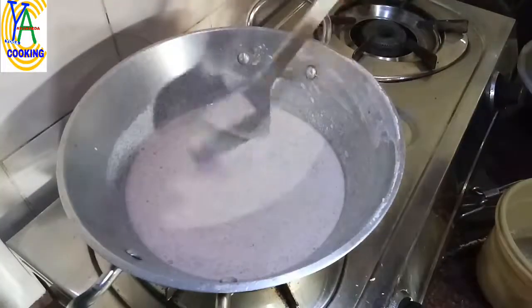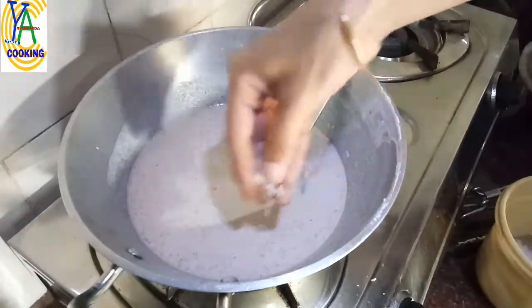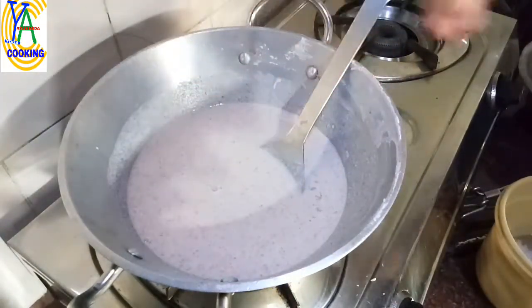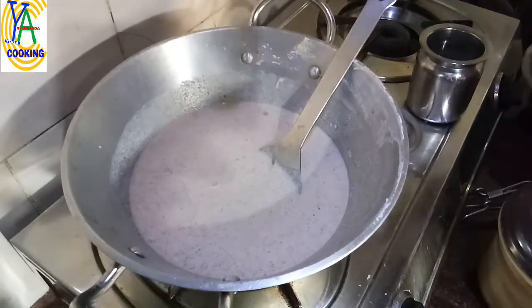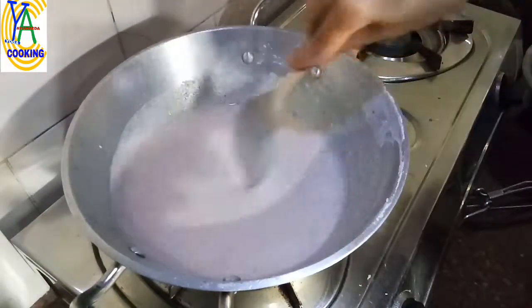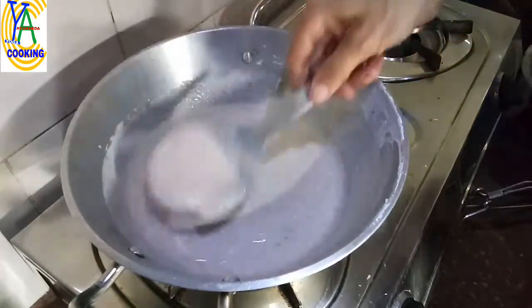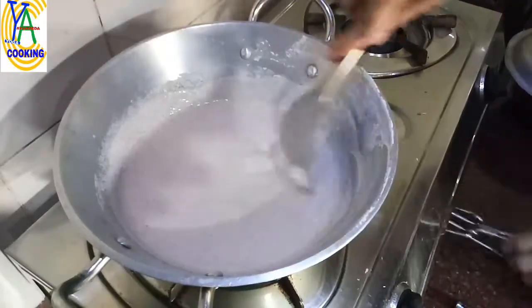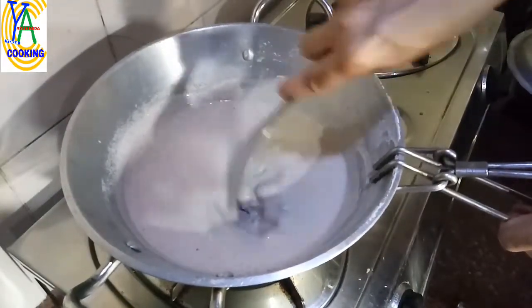Grind them separately and after grinding, take them in a thick-bottomed pan. The thickness of the batter should be like this. Add rock salt to taste. Heat the pan, add one spoon of coconut oil — it's optional. Now start stirring the batter till it becomes a lump and separates from the sides of the pan.